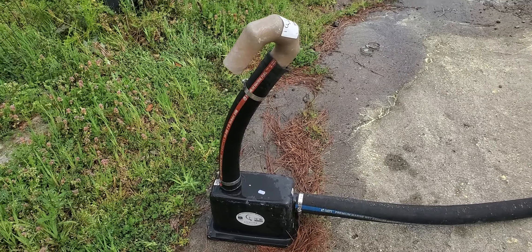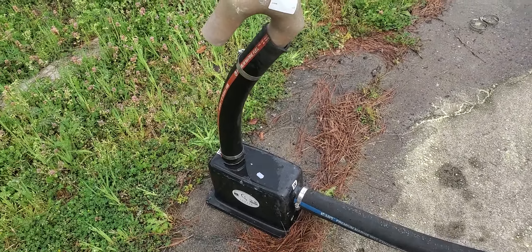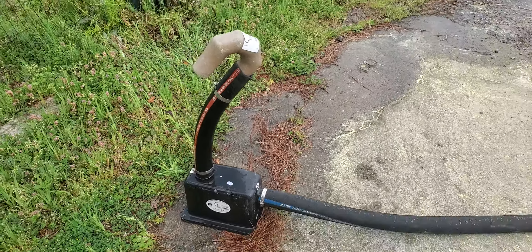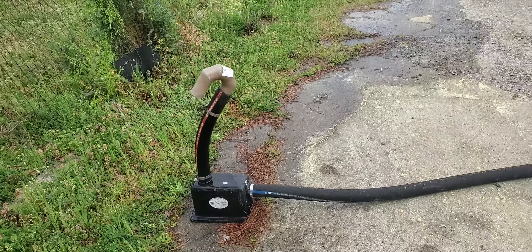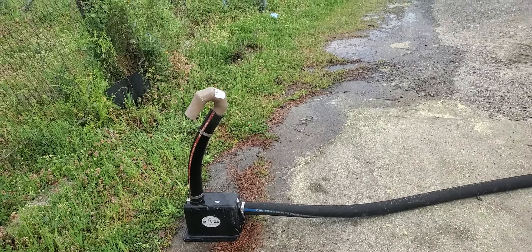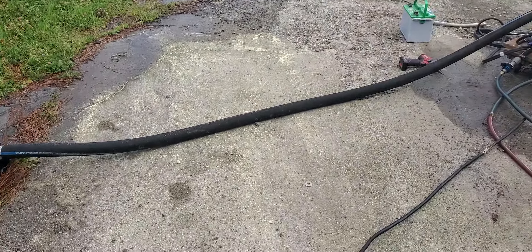This thing's amazing. Picked it up at Marine Connection down in Fort Pierce, Florida — shout-out to those guys. If they don't have it, you don't need it. I've got a little elbow on the top for a little extra water line protection.